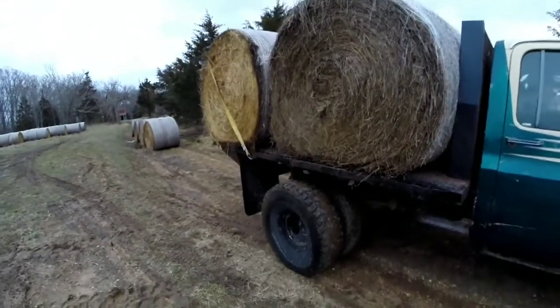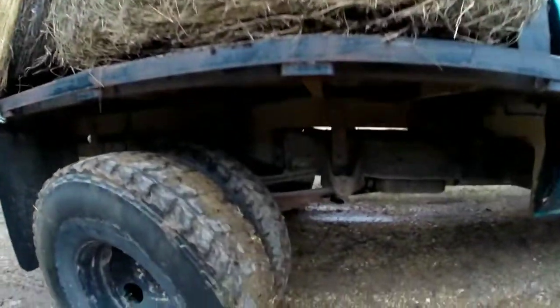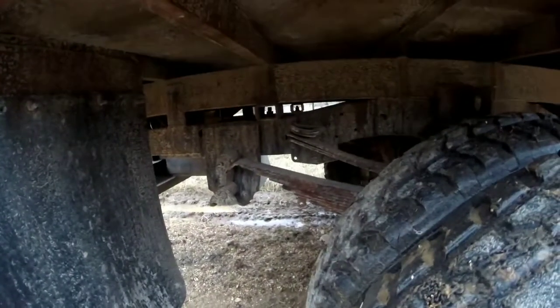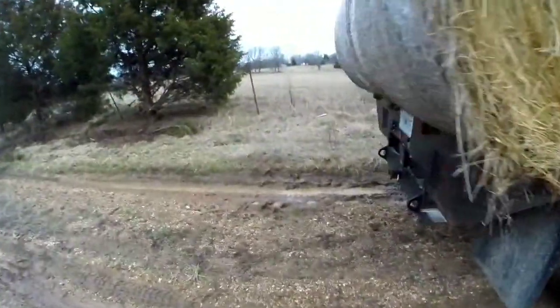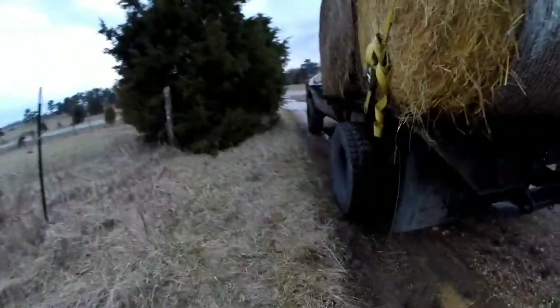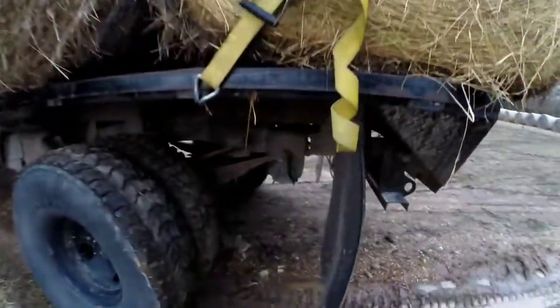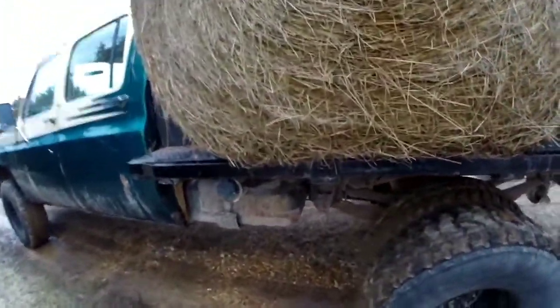We're all loaded up now. With 70 pounds in the bags, we're still not even touching the overload springs on the front — well, just barely. We're sitting about where we were before putting air in the bags, with four bales on. At least on that side — about the same on this side. Should handle pretty good.